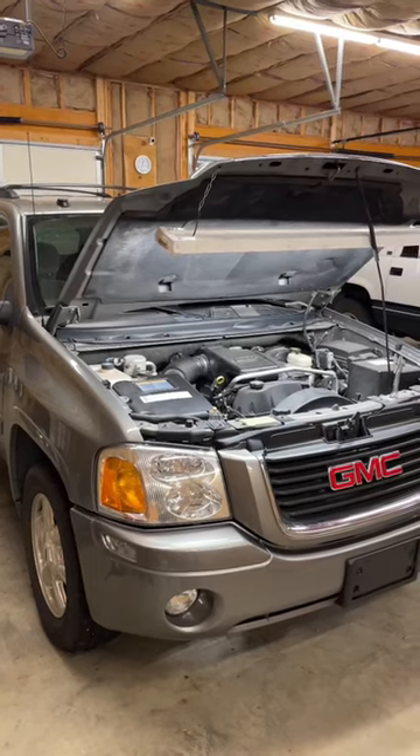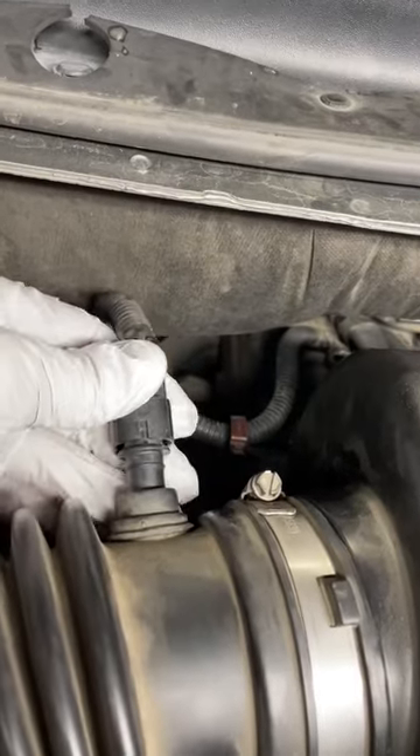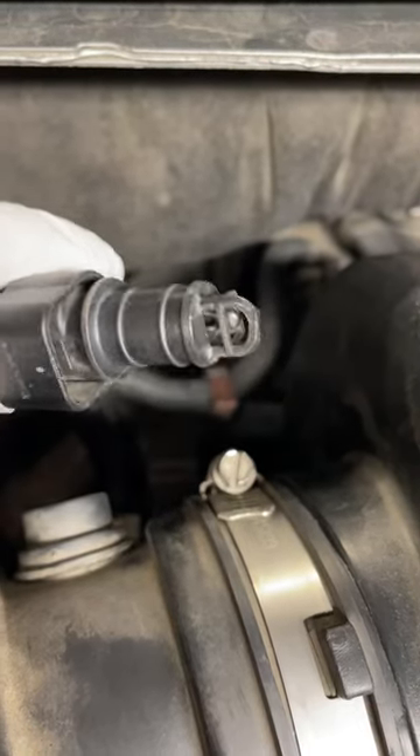My wife's Envoy has been having some trouble idling lately, so I've decided to check some things out. Right back here I have this air inlet temperature sensor. Through the process of elimination, I'm going to start with this sensor and I'm going to clean it.